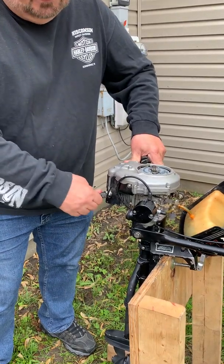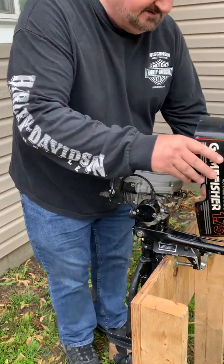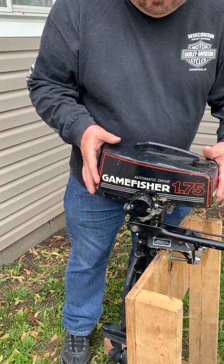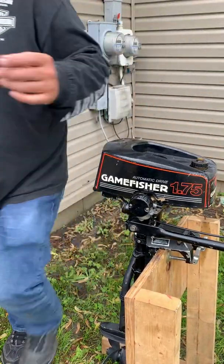It snaps — you'll feel it snap. Keep going, and then take your shroud, which is the top here. Basically it just lays right over the top of the motor.